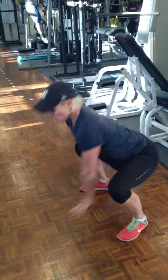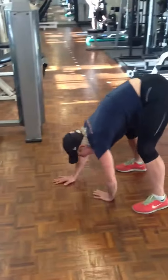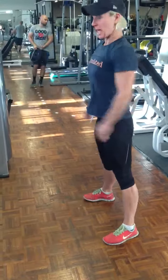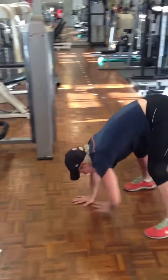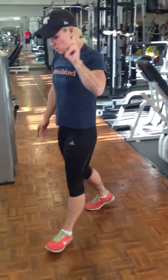So you're going to squat, walk your hands forward, do a press up, walk your hands back, stand up. I'll show you again — squat, walk your hands forward, do a press up, walk your hands back. That's number one.